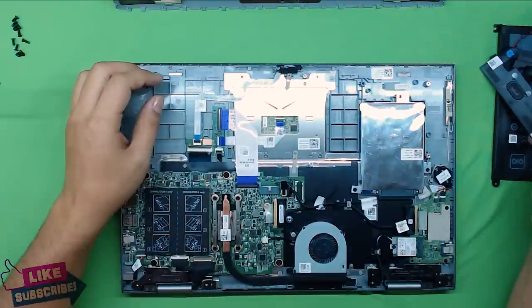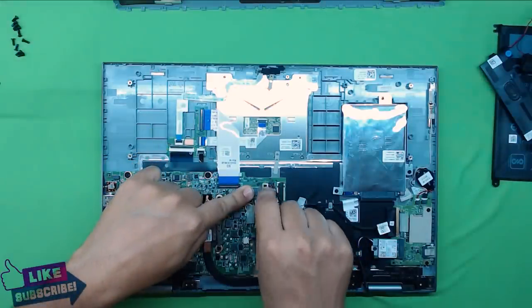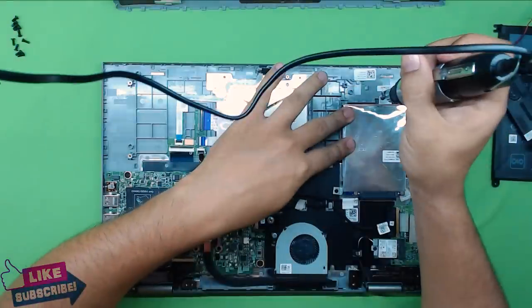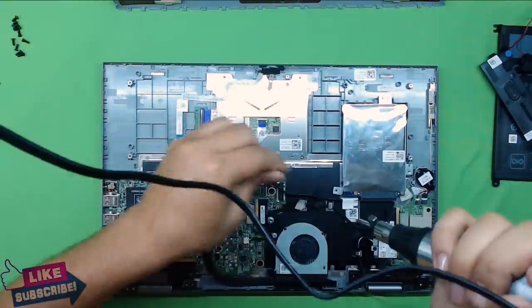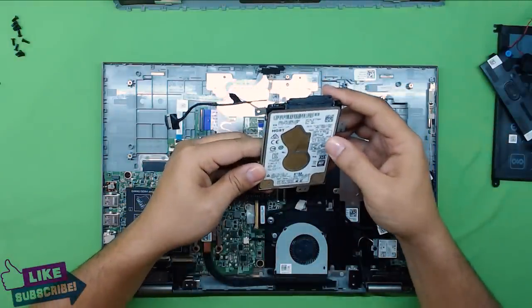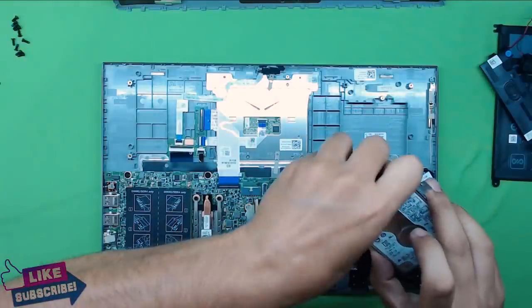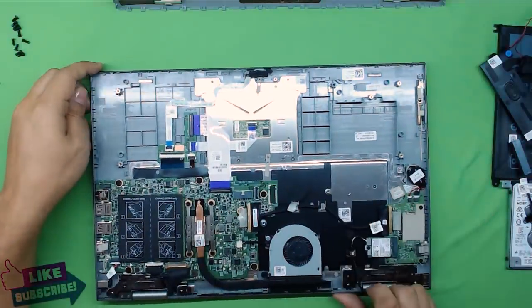Next, remove the hard drive. First disconnect the hard drive from the board — grab the plastic pull tab they provide and pull it up. Then remove the three screws holding the hard drive caddy: one at the bottom and two at the top. Lift the hard drive out. This one is a one terabyte HGST hard drive. If you want to change the connectors, just unplug the SATA and power cable and you can replace it.